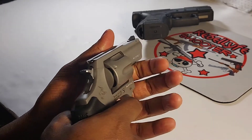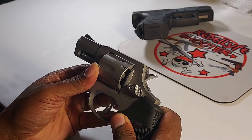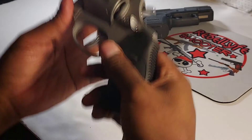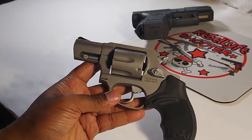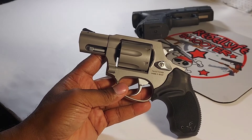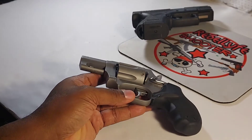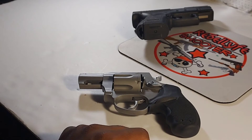Rather basic sights — standard for most revolvers at this price point. Decent trigger, a little heavy, but it'll smooth out after a while. I haven't shot it yet, so I'll be getting it out to the range soon and might make a video. It's kind of hard for me to get out to the range right now, but I will get out there when I can.